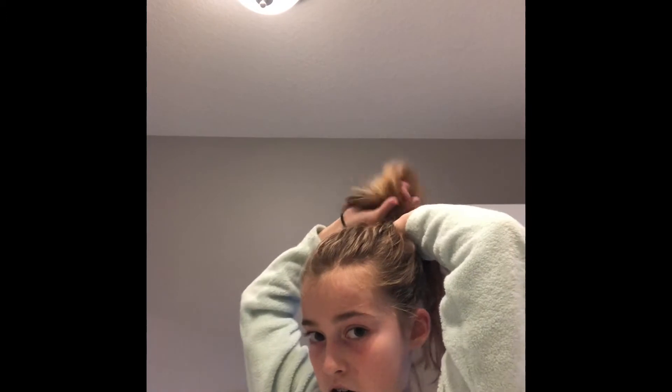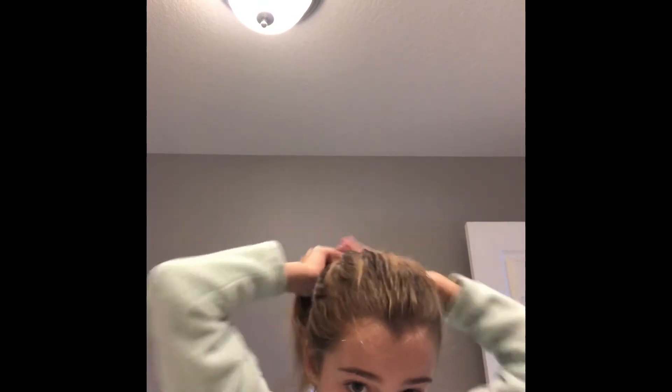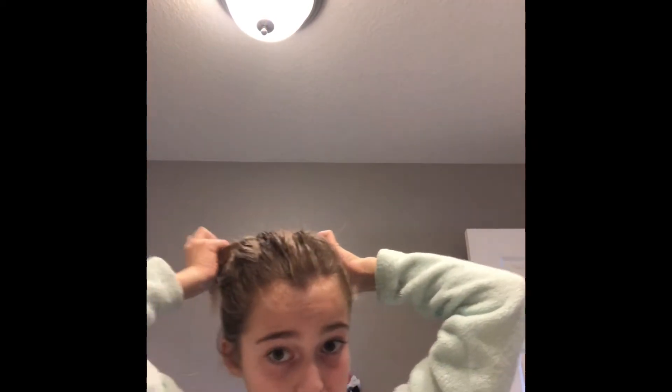Now that you have that, you're going to take each side and just keep bringing it up into where the ponytail is — you might have to brush through it with your fingernails. Just keep bringing it up. Whenever I found out how to do this I was so happy, because my hair used to be super bumpy and I would never be able to put it up into a ponytail. Then you just grab the leftover bottom hair and pull it up — just like that.